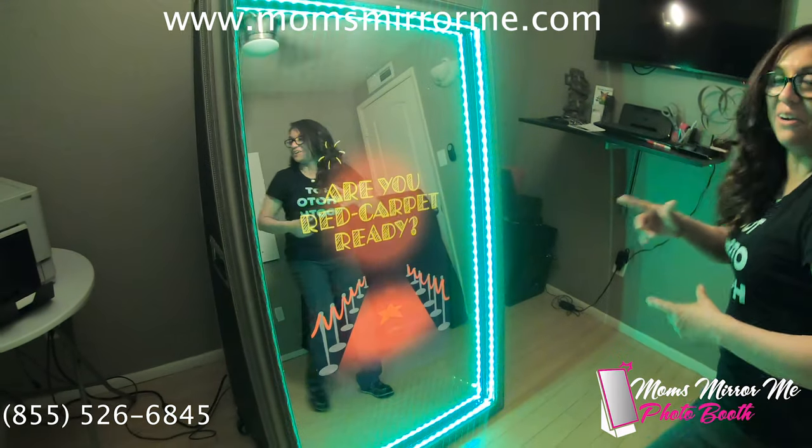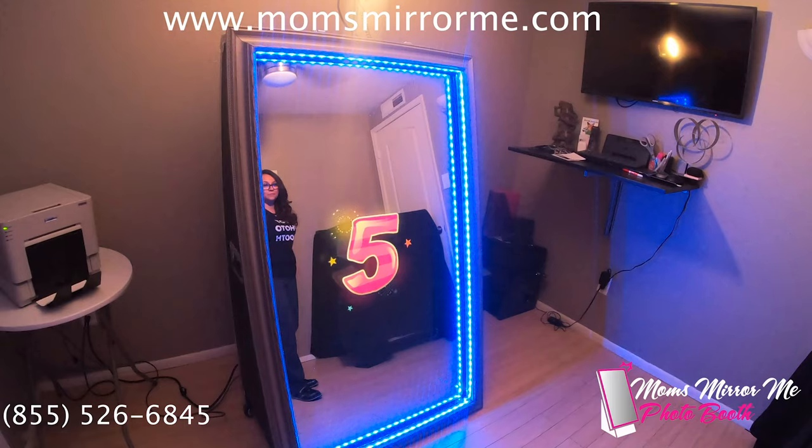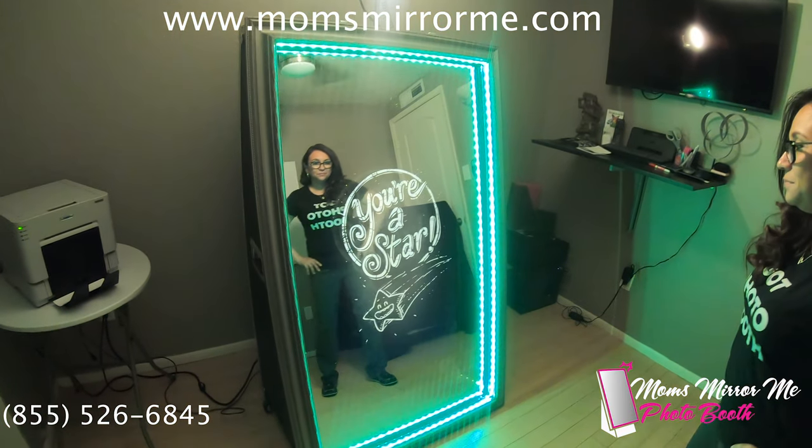Sounds like we won — now let's take our photo. Five, four, three, two, one. You're a star.